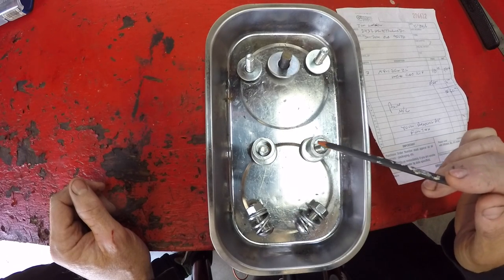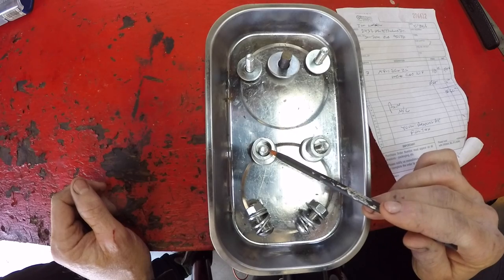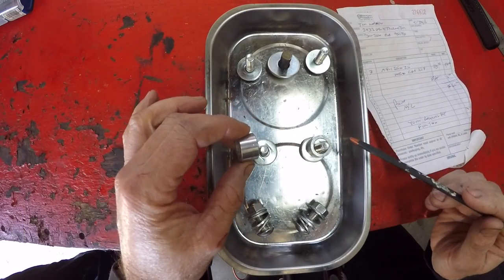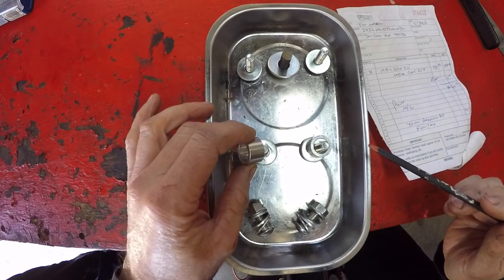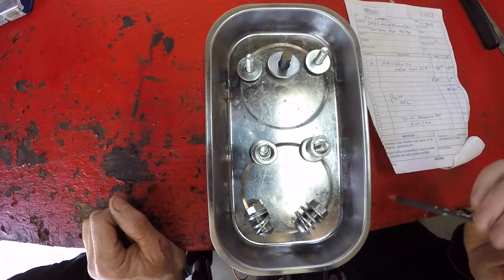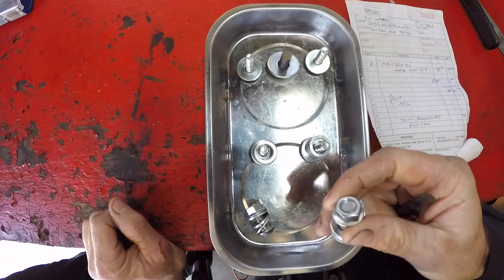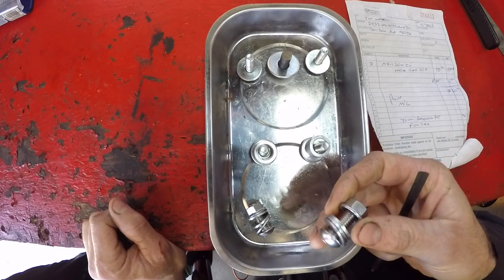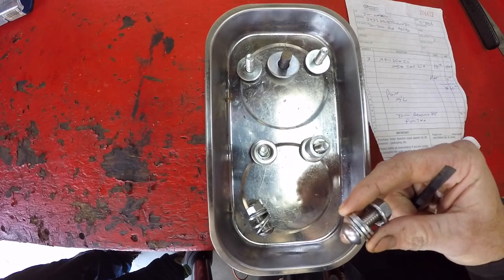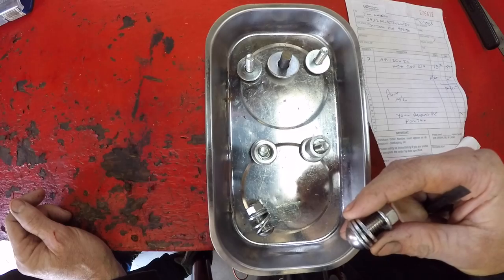The next two fasteners in line are also M8 bolts with a 125 pitch, 30 millimeters in length, and they give you these half-inch spacers. When we install the skid plate, we'll show you the reason for the spacers. The final two fasteners for the front skid plate are a button head bolt with a flange nut and a washer. I added a couple extra washers as spacers and I'll show you the reason for those when it comes time to installing it.